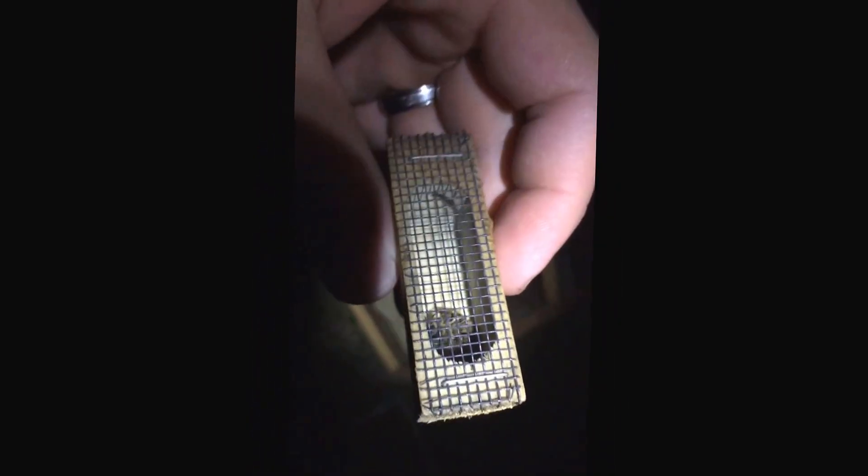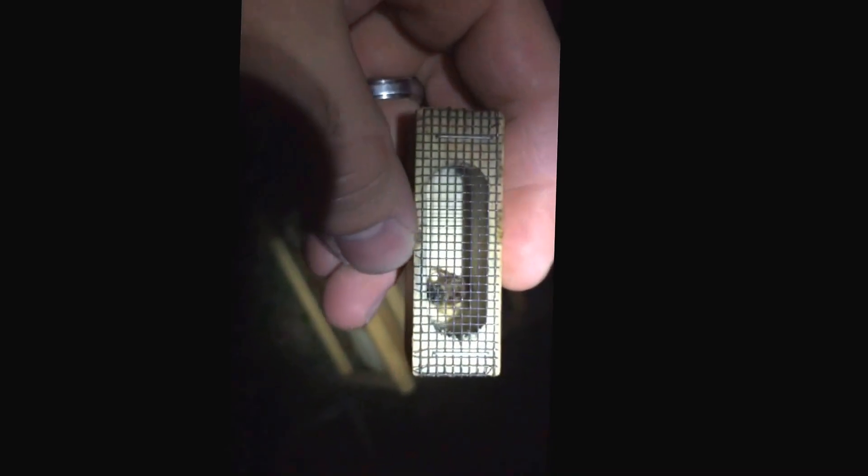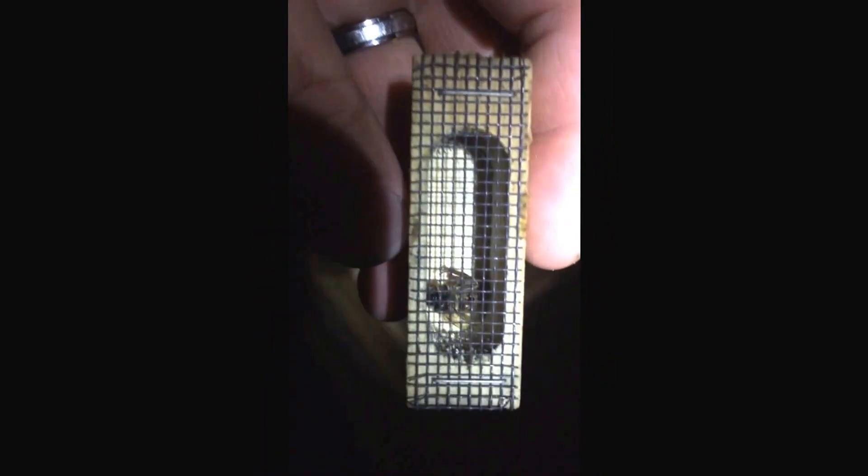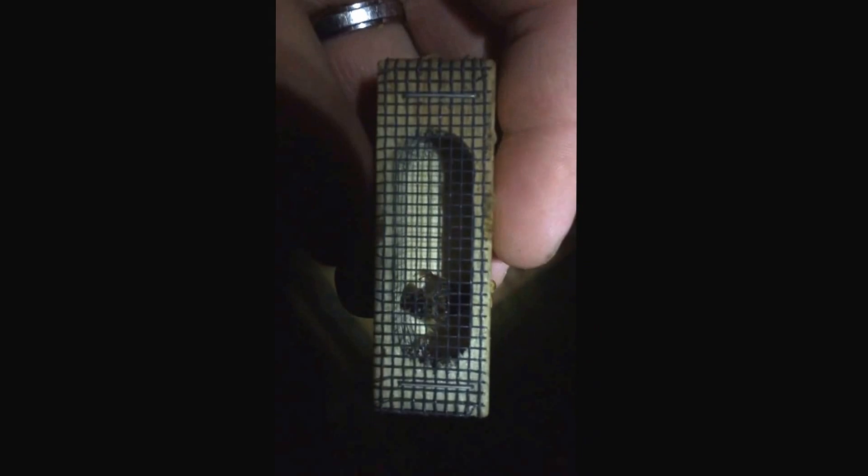But what I just found in this hive here is — you can see a little bit of green right there on her back — it's a marked queen, still in the cage. The candy plug was chewed out, it was clean, but she was killed in the cage. I did two removals where I used this cedar box, and both removals the colonies didn't make it and I couldn't figure out why.